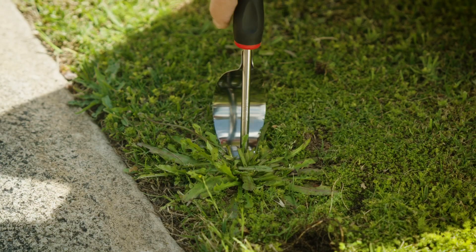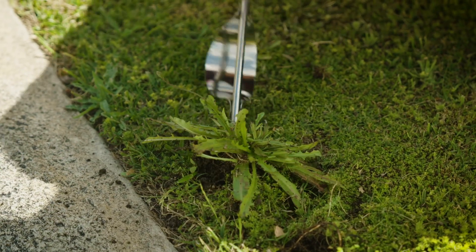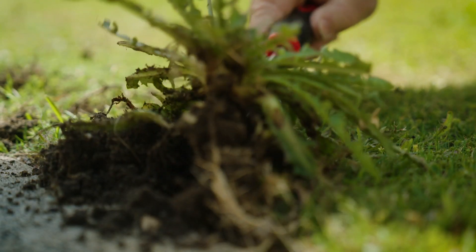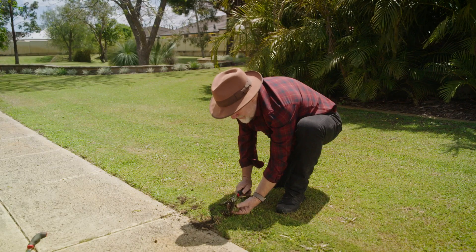The Daisy Grubber removes weeds without harsh chemicals or sore fingers, by lifting up the whole taproot to prevent regrowth. Good for lawn weeds too.